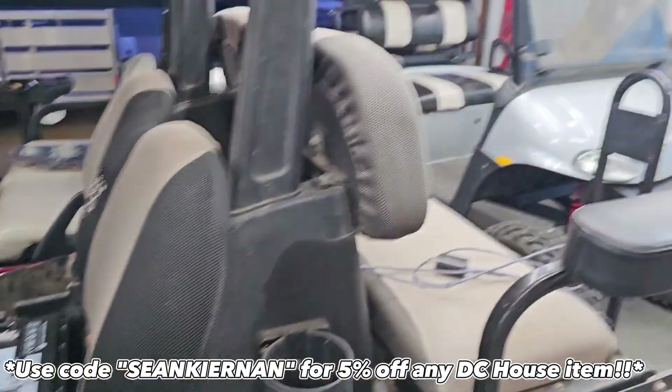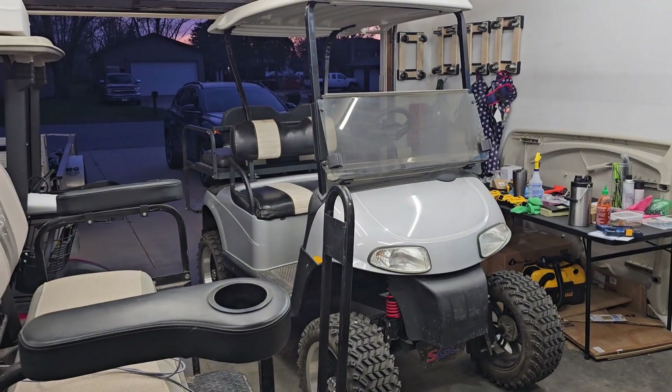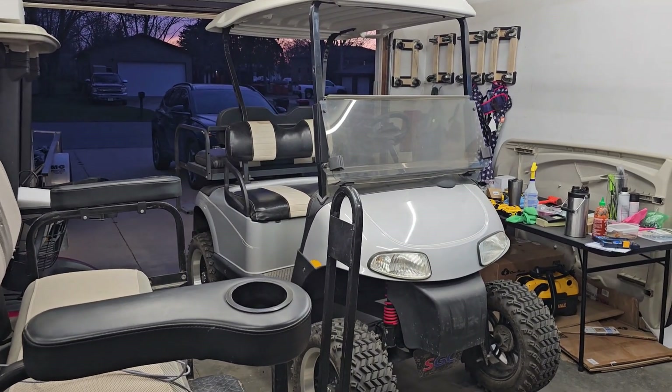That's it for this quick video. Stay tuned — I probably have a little video on an EzGo RXV where I just did the same lithium swap, but we will see you next time. Thanks.